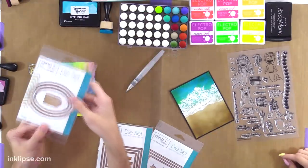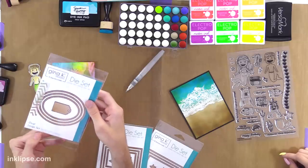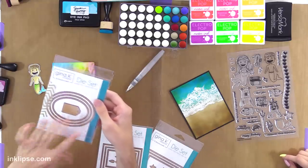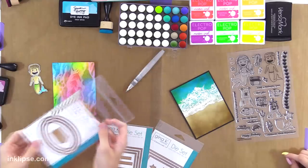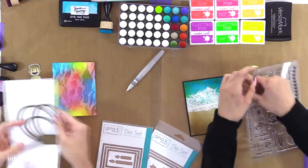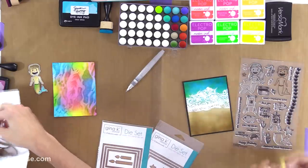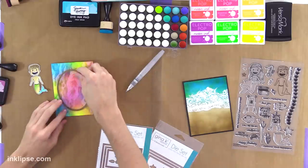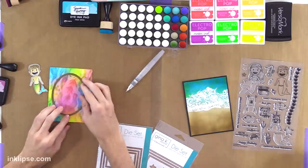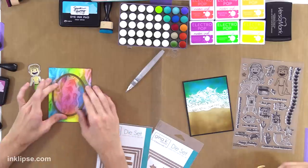So I have the die set — this is the large oval set from Gina. Rena's taped it up a little bit because the packaging got ripped. I have a dog and I don't really get to have any nice things anymore. I'm going to grab the largest oval — that's going to look really cool. It's a stitched oval so it creates cool detail.